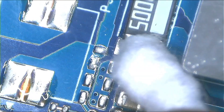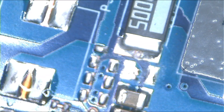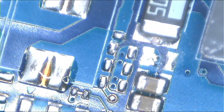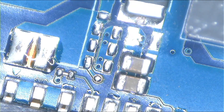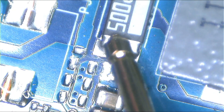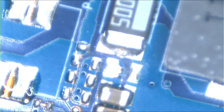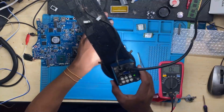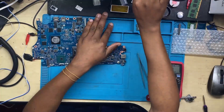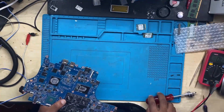I had to clean those pads and then confirm whether the short was still there or not. After removing that ceramic capacitor, there is no short at all. That's how we solved this entire problem.